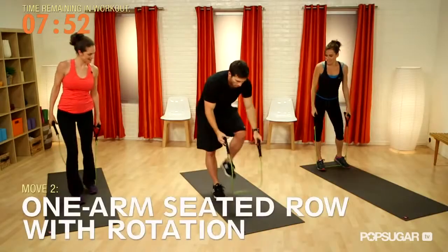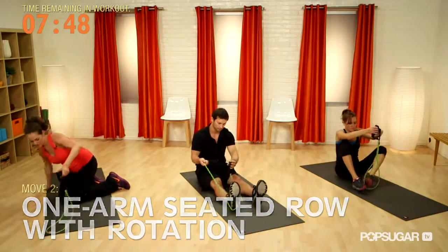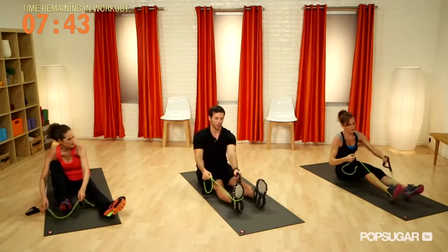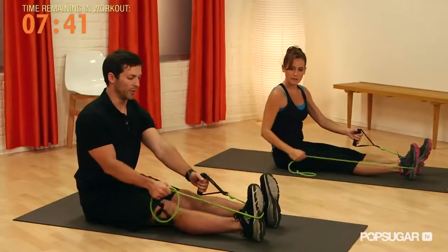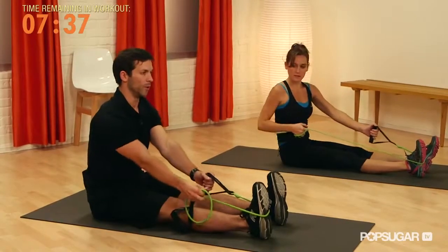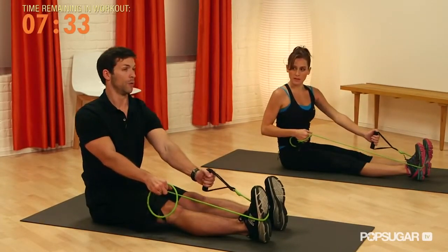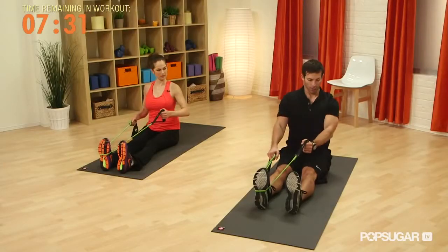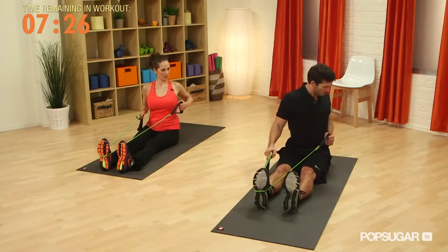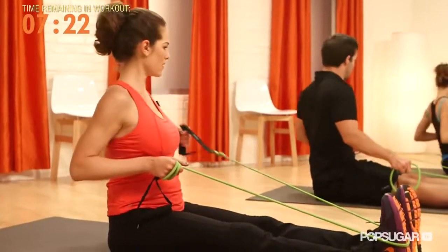Now we're going to take this to the ground. We're just going to sit with our feet out straight in front of us. With the right arm, we're going to loop the band over our right foot. This arm is going to control the tension — if you want it to be hard, shorten it up; if you want it a little easier, give it some slack. We're going to reach across with our left arm and pull our wrist to our left waist, working some rotation into that as well.